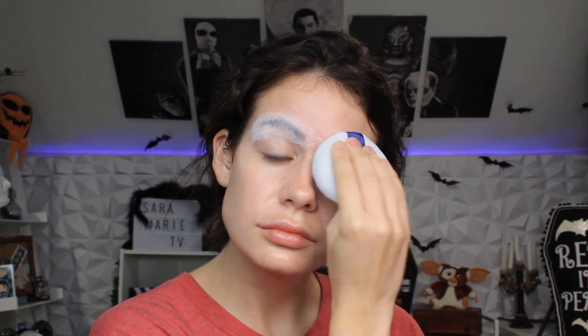Next, let's grab a translucent powder. I use Mehron — I'm not sure how to say it — anyway, you let it sit for a couple minutes and then you dust it off with a brush.